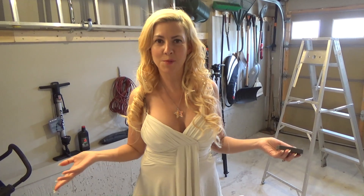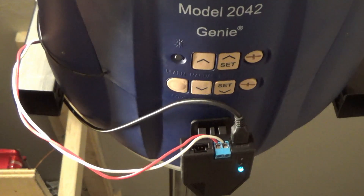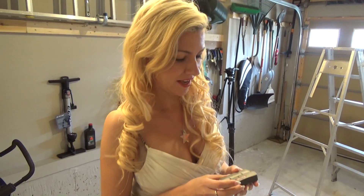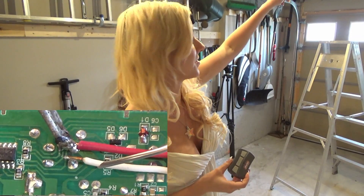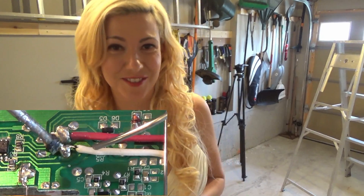Now we have a Genie garage door opener — the latest model — which doesn't allow for other push buttons to be used with it. They are very proprietary. In most cases you would simply be connecting the wires to the opener, but there is a little bit of a workaround involved with this one. If your garage door opener buttons are yellow, then you have Security 2.0 and you will need to do this workaround. What that involves is taking the wires from the device and soldering them into the controller so that we are able to access it from anywhere.